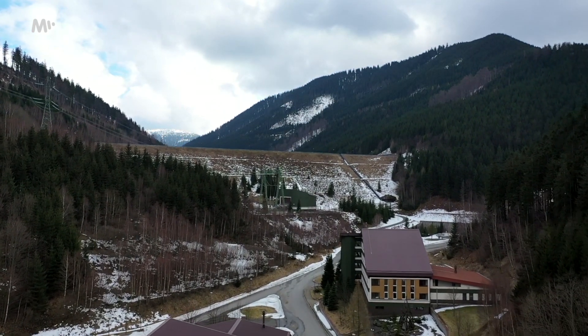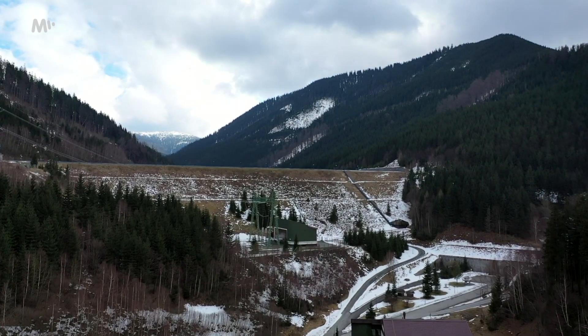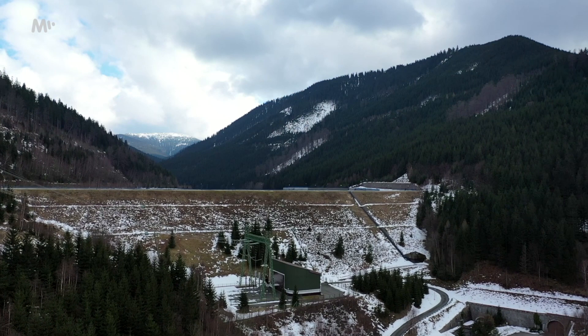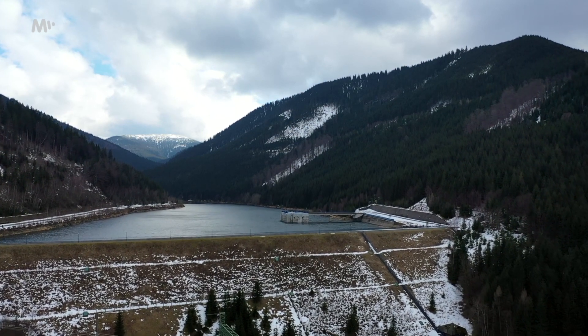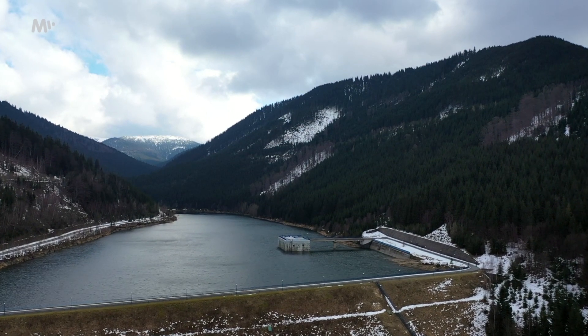This whole complex was completed during the existence of the independent Czech Republic, but the idea is much older, dating back to the mid-1970s. The idea was simple: you need to find a place that is so dramatic in terms of terrain to put such a thing there. That happens to be the local mountains, which is a protected landscape area, and I think that would be quite difficult to implement today, although the benefits of this area are undeniable.